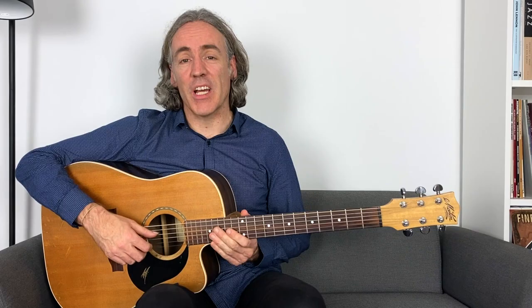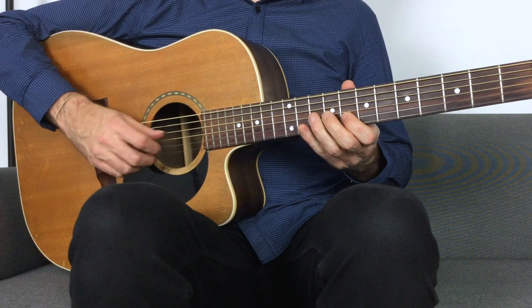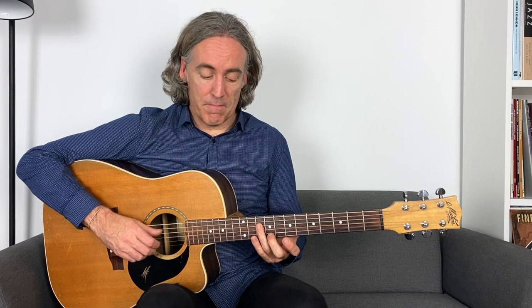Basically, you can approach any of the notes in the triad a fret below or a fret above to get a smoother, more interesting sound. Instead of being limited to just the triad tones, you can step down one half step — as long as you resolve back into a chord tone. It's all about resolving. If you don't resolve, it'll sound wrong. But if you resolve back into a note of the triad, it will sound good.